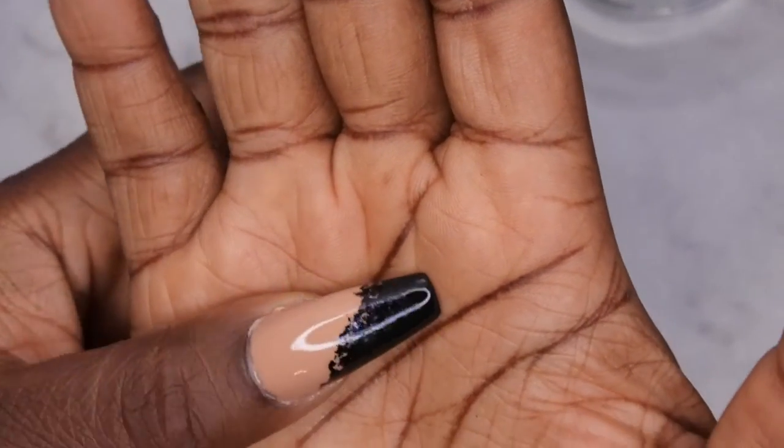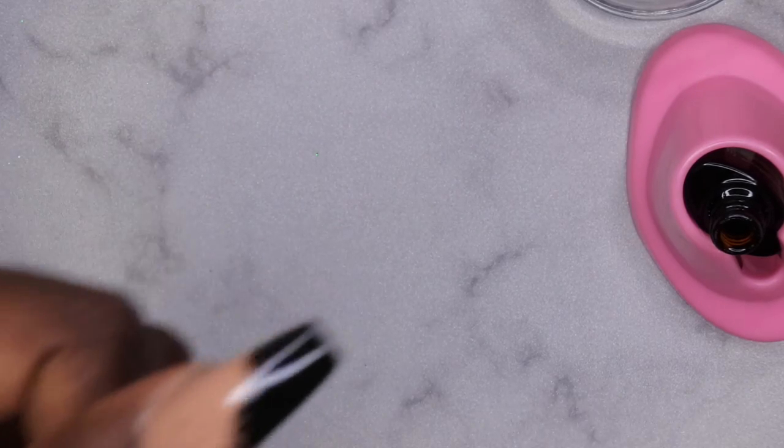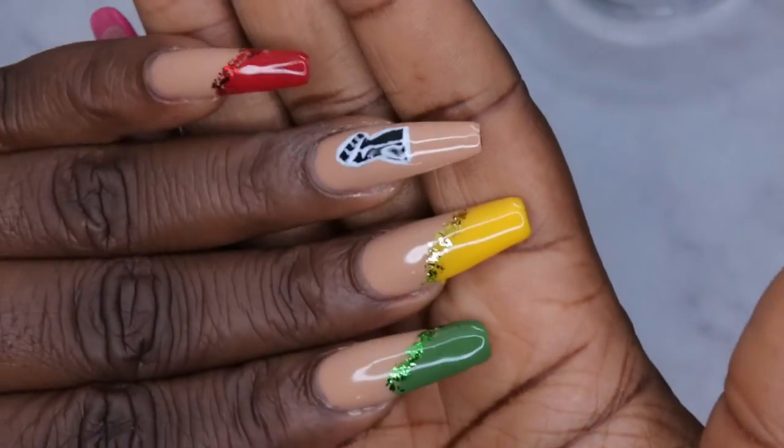Now that the black foil French tip has been applied, I'm going to go ahead and go in with my top coat. Flash cure for 60 seconds — and this is the finished look!